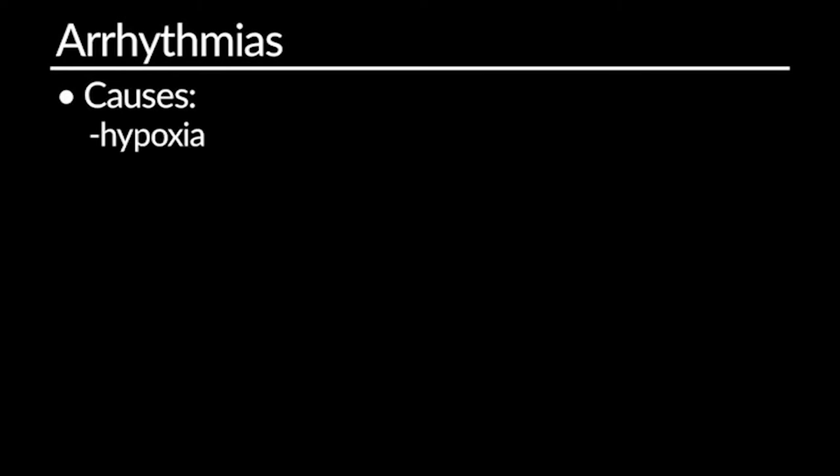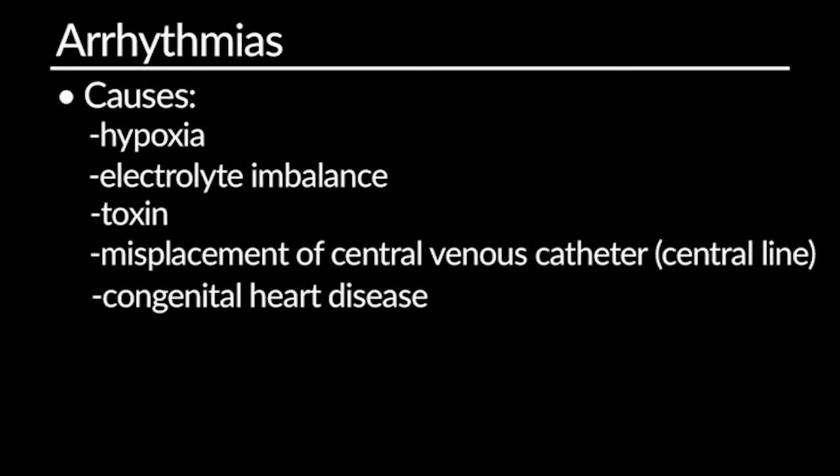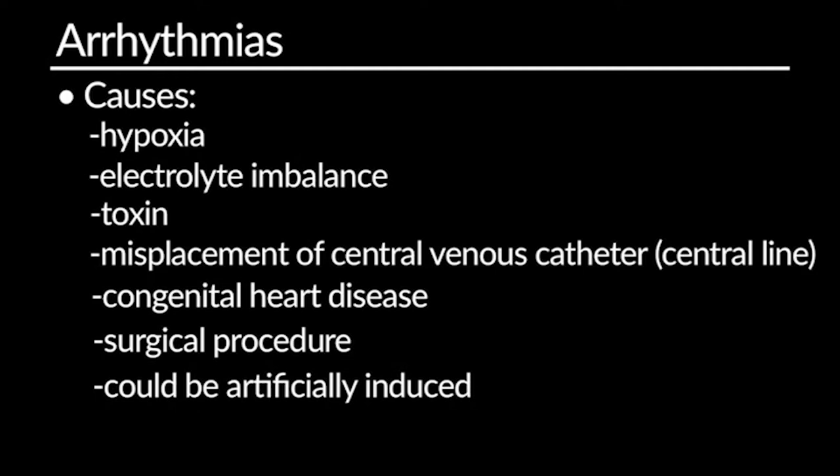Now we'll look at monitoring and evaluating your patient's cardiac rhythm. This becomes most important when you want to see how an arrhythmia or normal rhythm is affecting the patient's hemodynamics or cardiac output. An arrhythmia becomes critically important if you start to see a deterioration in blood pressure or the patient's ability to perfuse their body. Things that may alter cardiac rhythm include hypoxia or low oxygen, an electrolyte disturbance or imbalance, a toxin that may have been ingested or inhaled, a mispositioned central line, or congenital heart disease or a surgical procedure. Always keep in mind it may be artifact. When the monitor alarms, always assess your patient first.